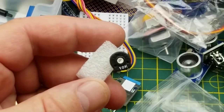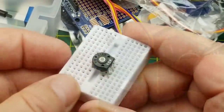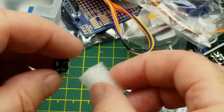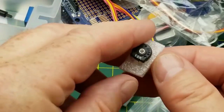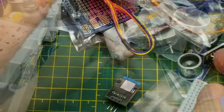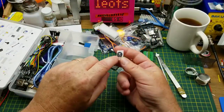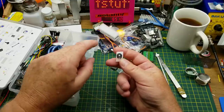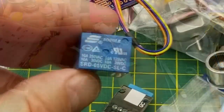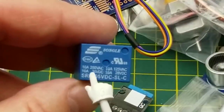We have a 10k ohm trimmer potentiometer — a little breadboard-friendly form factor. Super useful; probably the first thing a beginner is going to use it for is adjusting the brightness of an LED. There's actually an example that comes with the Arduino IDE called 'Knob' which does exactly that using this and an LED.